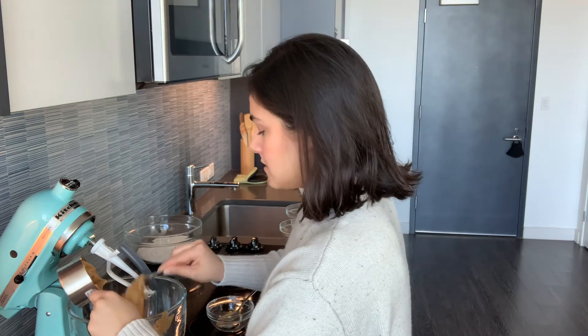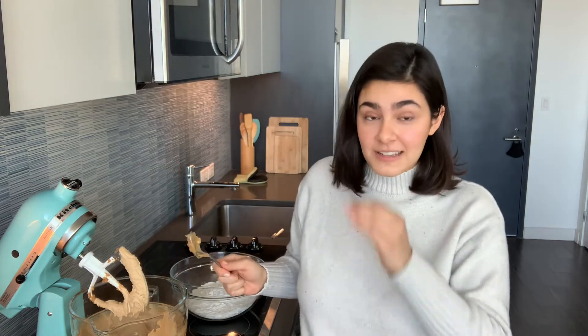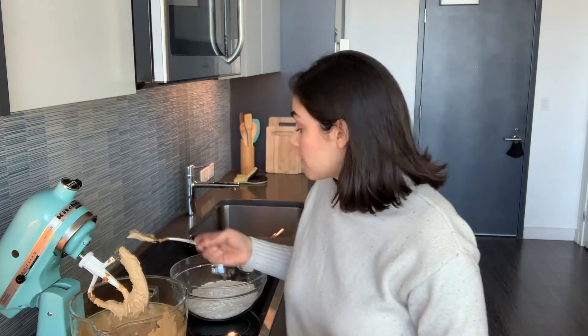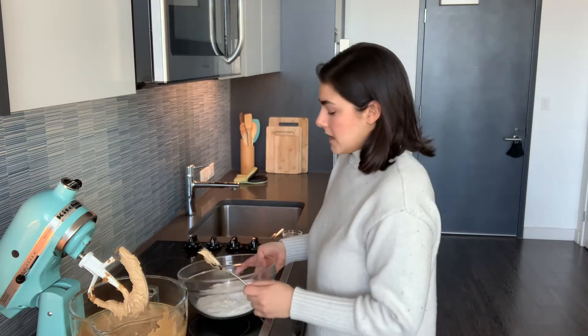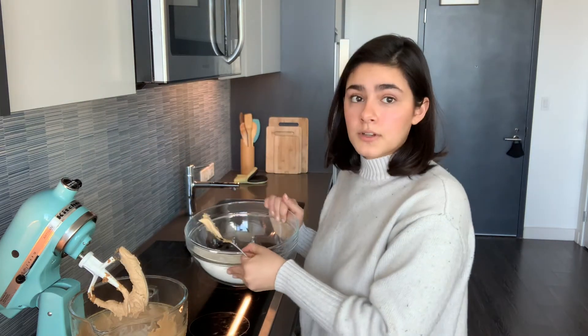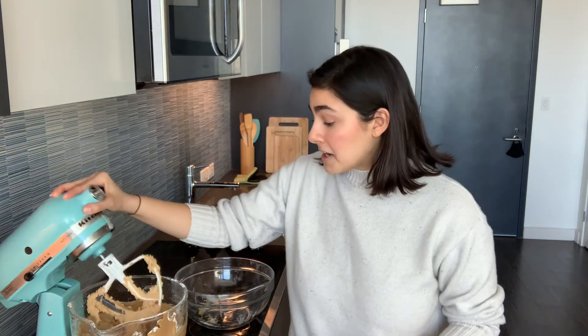I don't know if it's going to be hard to roll them out — we're just going to have to see how it goes. I'm going to mix this all together. I don't know if you can see this, but it is so fluffy and aerated. I put it on medium and let it beat for a few minutes. I wonder if these cookies come out super fluffy. Now combine the baking soda, baking powder, and flour into the mixture. I'm going to do a little bit at a time until it's all combined. Okay, it's all combined — that was really easy.